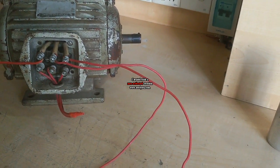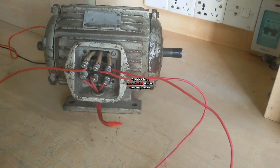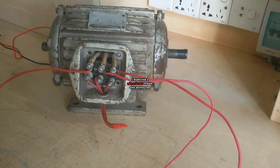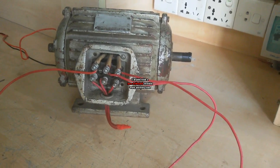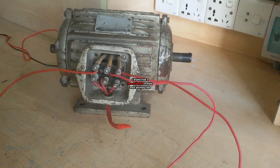Today I will show how to test a three-phase motor by single-phase supply. You will see it is a three-phase motor, and a three-phase motor has three coils. Three coils have six terminals.